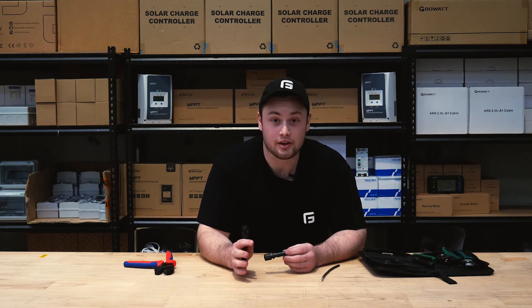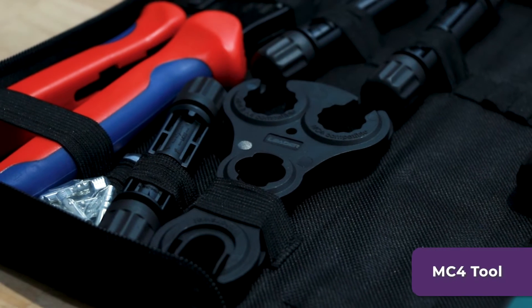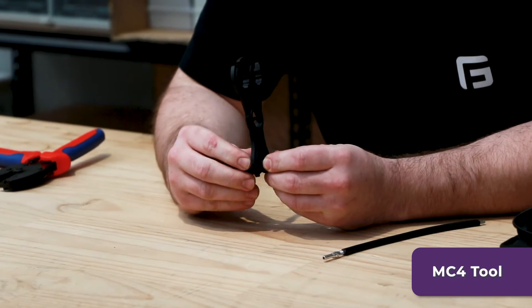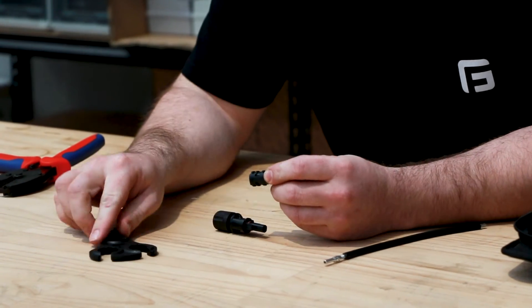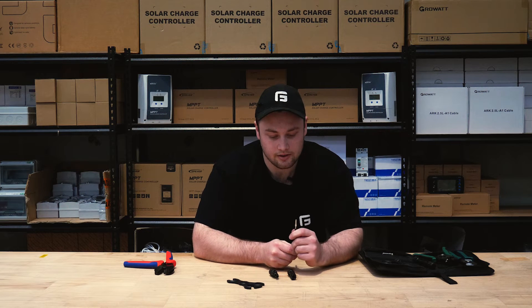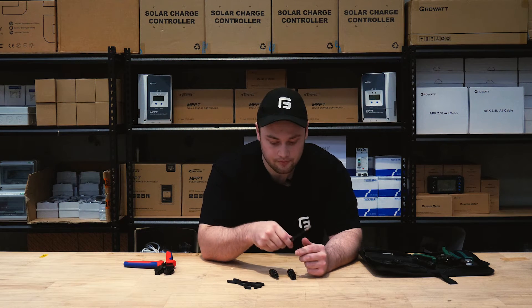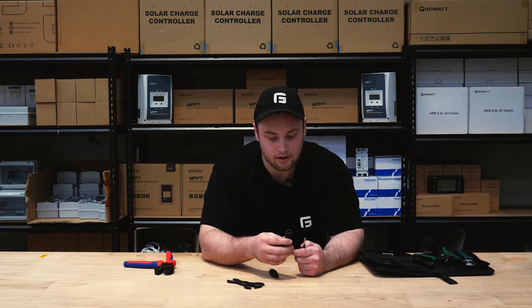Next we're going to put the housing on. First we're going to have to take what's in the kit apart. Using the MC4 tool, we can actually take apart a pair of them. What we've done already is the male conductor.